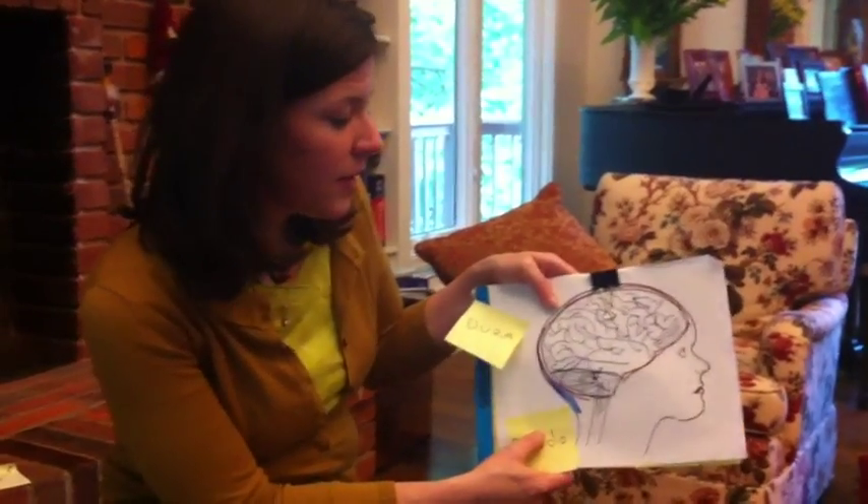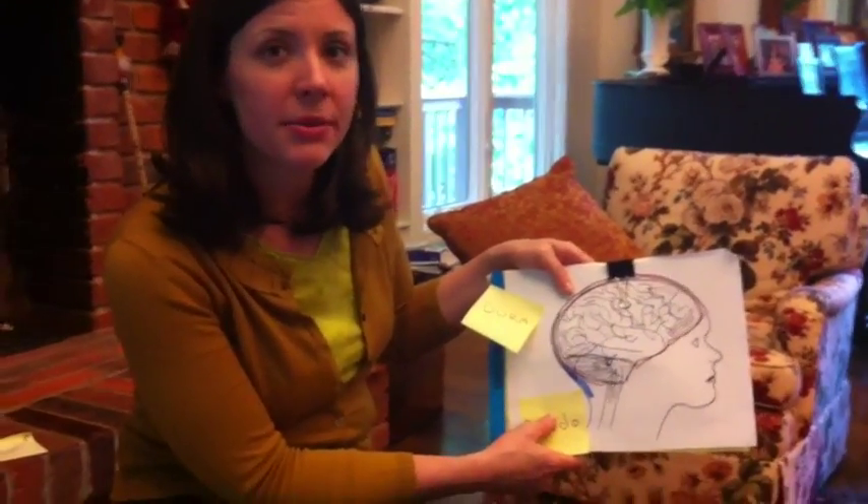Then they took it out, and shortly thereafter released Scott from the hospital.